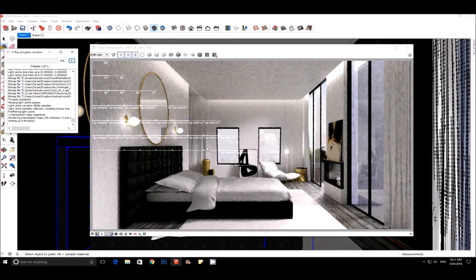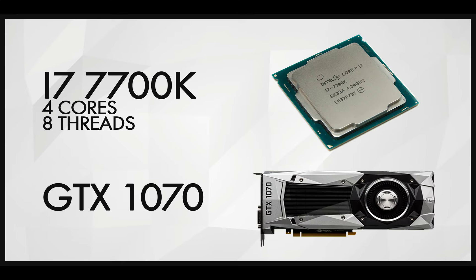But in V-Ray 3, you also need to buy an extra license, and it's difficult to connect the nodes. I had a very hard time with that.